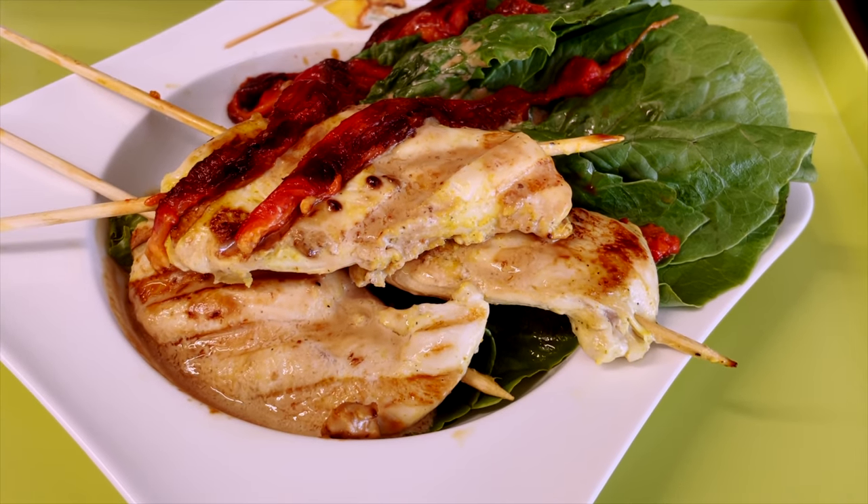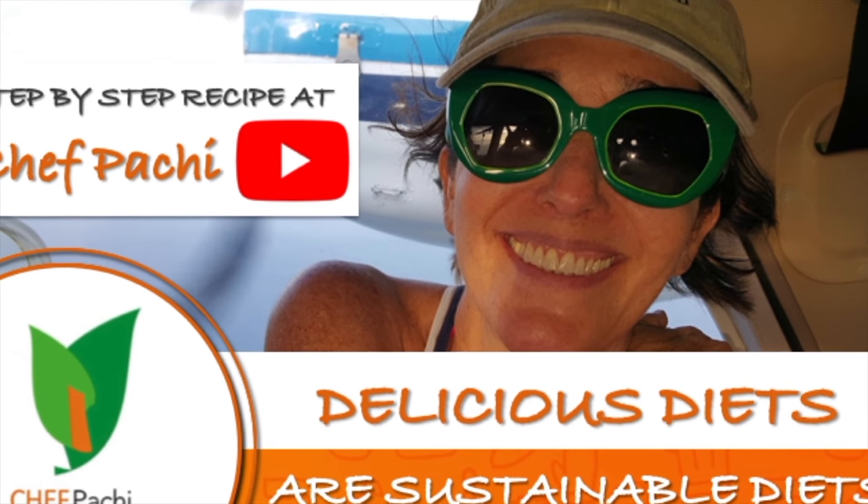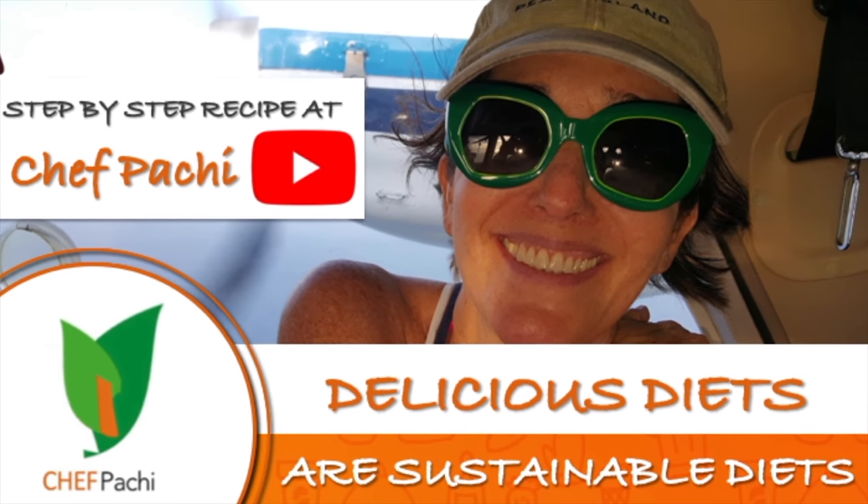Beautiful, amazing meal! Anytime! Chef Pachi! Delicious food! Amazing mood! Enjoy! Chef Pachi!